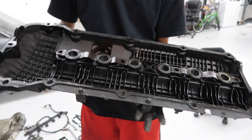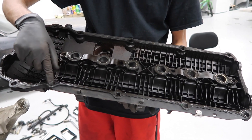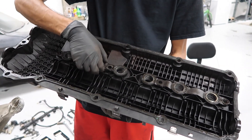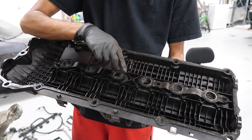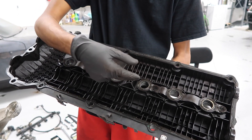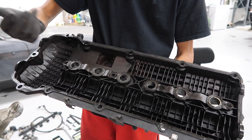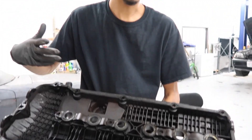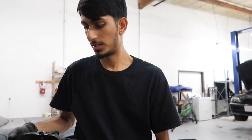This is the actual valve cover gasket that is prone to leak on the E46s or any M54 engine. These are the little spark plug grommets as well, and these also tend to break and leak. What they'll do is leak oil right into your spark plug, which can cause misfires. You might even see drips, you'll smell it inside the car when the heater is on, and it can also cause a vacuum leak which will throw a check engine light. So you always want to replace your valve cover gasket whenever it's leaking.